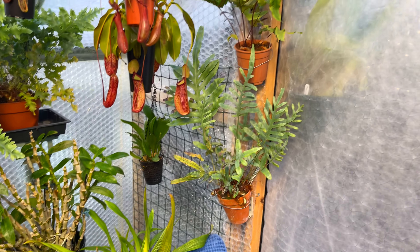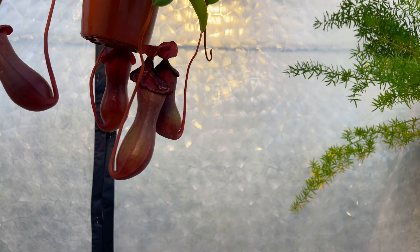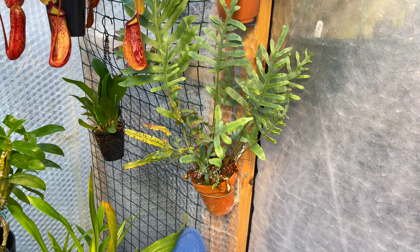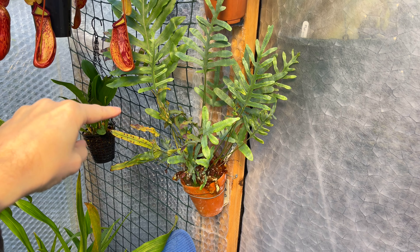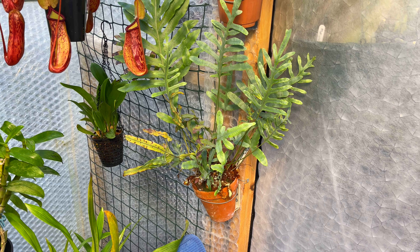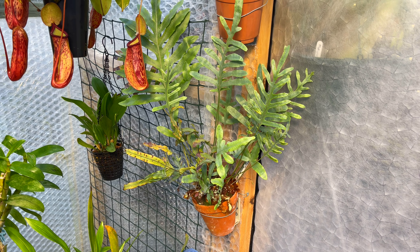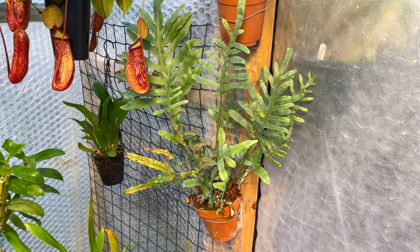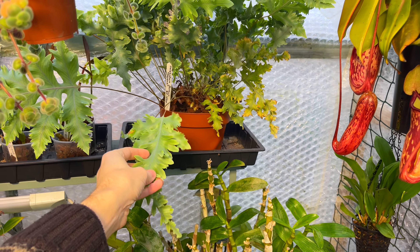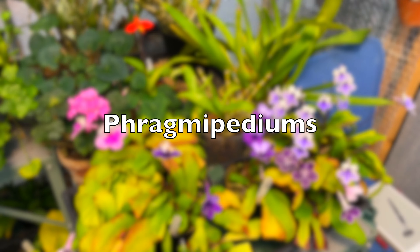Looking really nice on the Nepenthes — that's the lowii crossed with ventricosa. My fern is doing really well too. They always do better once we get rid of the sun. I don't know why, because that one apparently grows in the middle of Florida right in the sunshine up in a tree, but as we know in a greenhouse it's completely different. We haven't got the ventilation and we haven't got the length of days during the winter months. They all seem to do better in autumn and winter for me anyway.